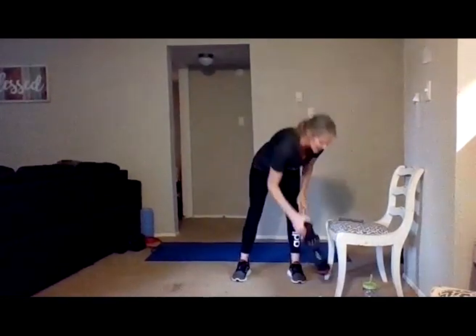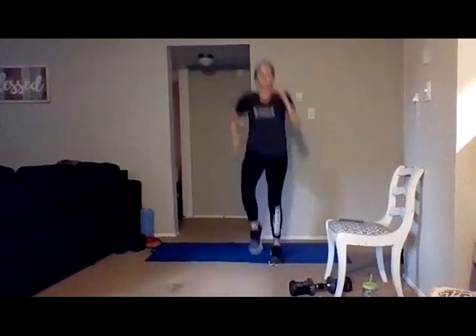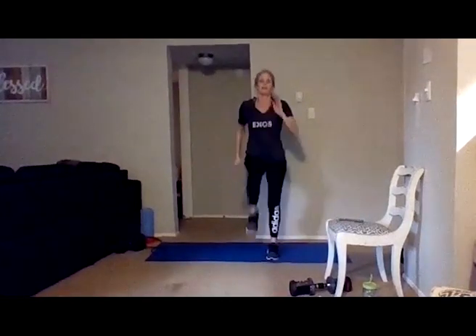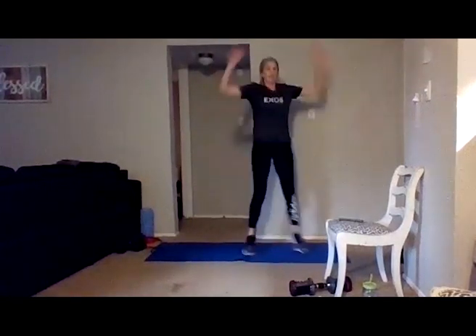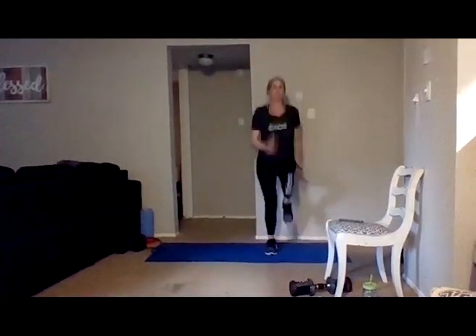Going right into 30 seconds of jacks and high knees. You know you have those modifications for those jacks. Four, three, two — take it to high knees, pulled up high. Or you're doing modified high knees. Drive those knees up high — ten jacks, ten high knees. You can go on your own timing, we're just going for 30 seconds. Five, four, three, two, one.